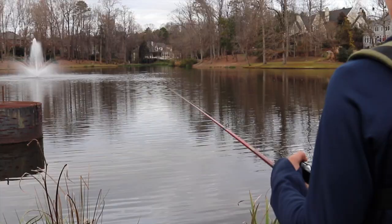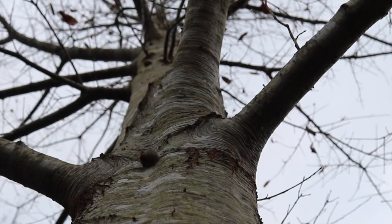I absolutely love this camera. I'm in a YouTube bass fishing tournament right now and you guys will see that video sometime in mid-January. I've already used this camera every single day since I got it about a week and a half ago.